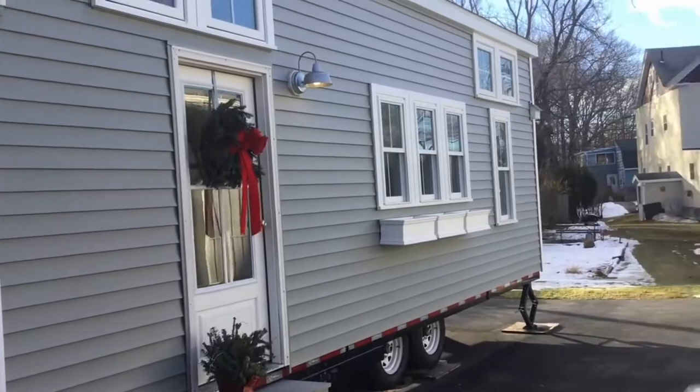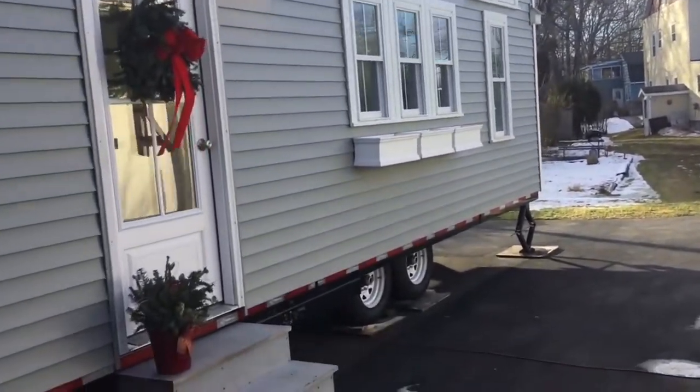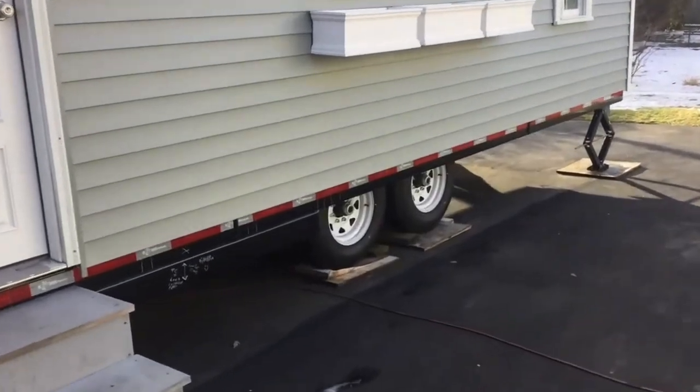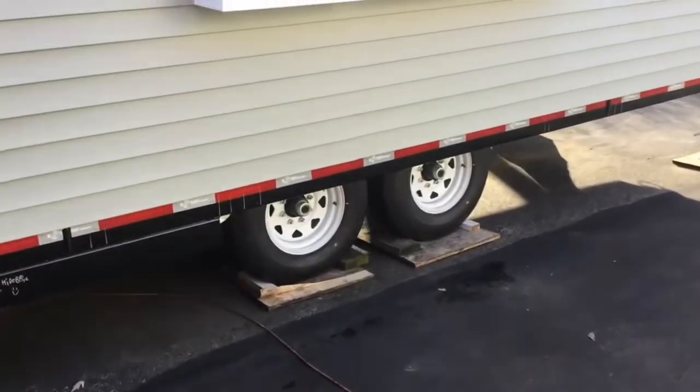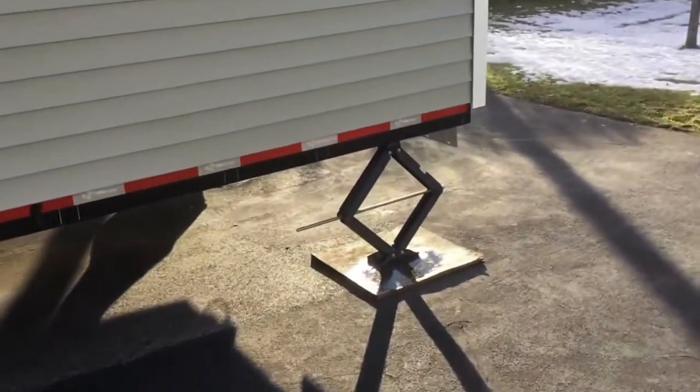There's a side custom door to match the grid on the windows. Put some flower boxes on the front. It's a Tumbleweed trailer with the Dexter axle 7500 — the low wider trailer with the jacks on all the sides.